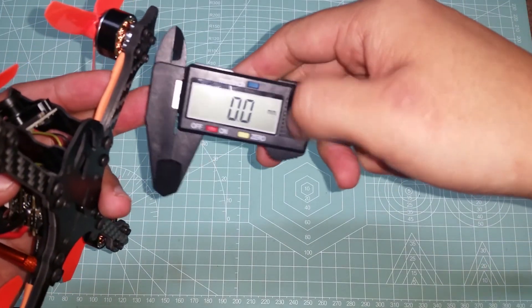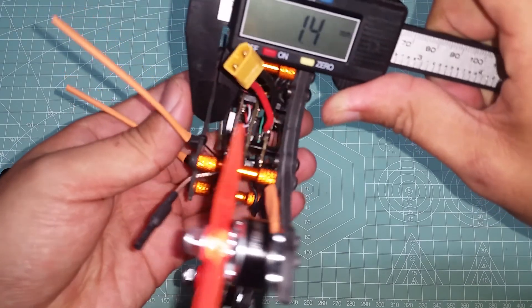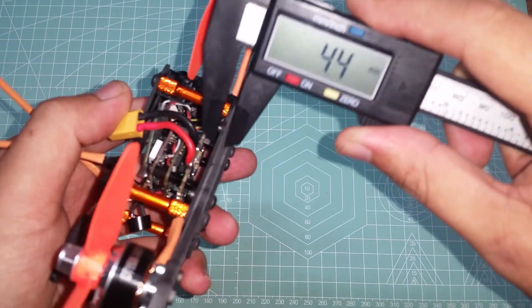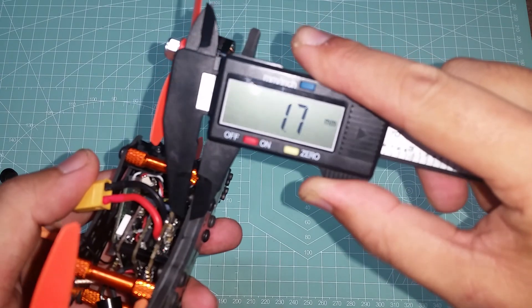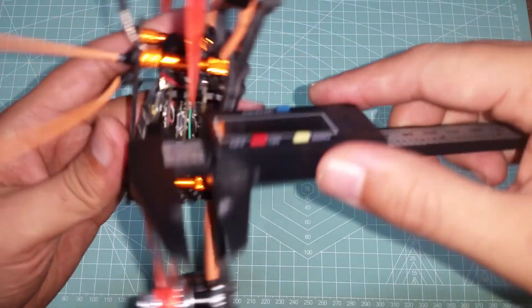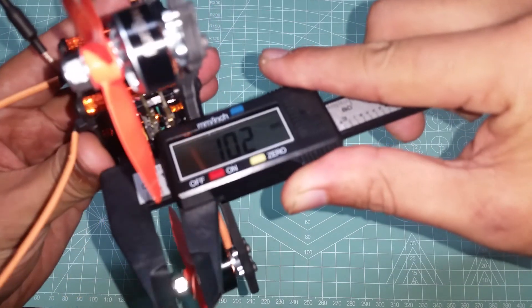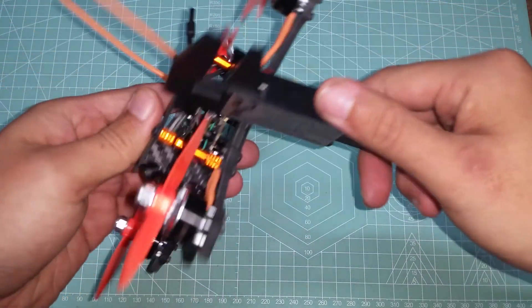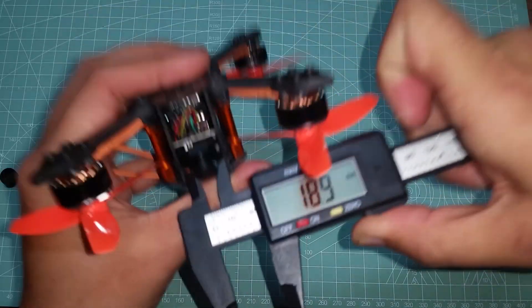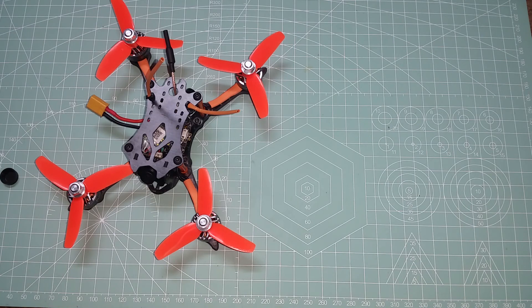First up, the top plate measures approximately 1.5 millimeters. There are two plates that sandwich the arms together — the top plate is 1.5 millimeters, and the bottom plate is also 1.5 millimeters. The space between the top plate and the VTX is approximately 9.6 millimeters, which is plenty of space for just about any micro receiver. The maximum width for the camera is 19 millimeters. If you'd like me to measure anything else, post a comment and I'll get back to you.